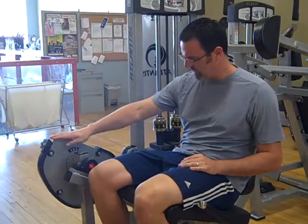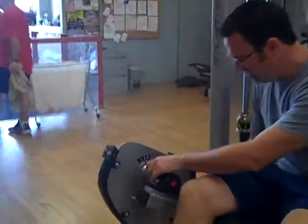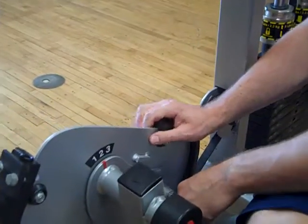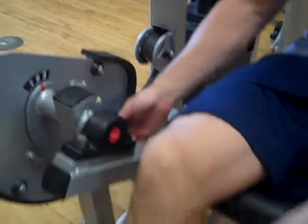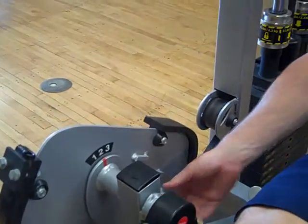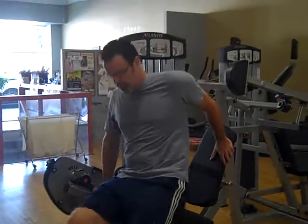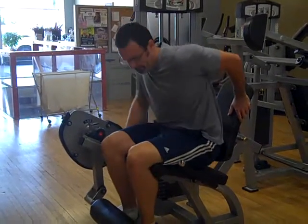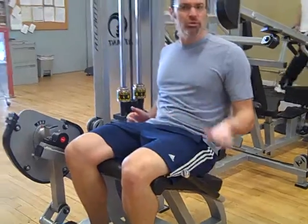99% of the time, this does not need to be adjusted — it should be at number two. If it's not at number two, take your feet out and move it by pulling out this handle and sliding it back and forth, but your feet need to be out while doing that. Once you're at number two, it will lock in place. If you don't have a lot of flexibility in your knees, this position may be difficult to get into. Lower back flat, knees in line at the pivot point, then choose a weight you can do 12 to 15 times.